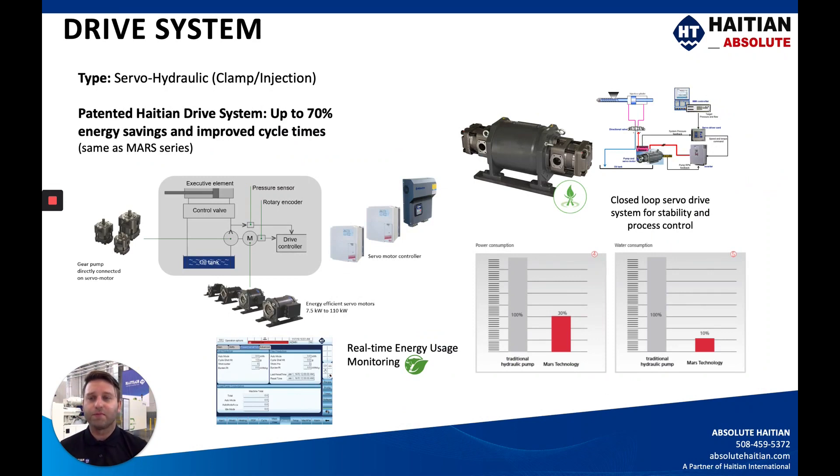The drive system for this servo hydraulic Jupiter machine is the same as the Mars — it's a servo hydraulic clamp and injection unit utilizing the patented HiTN drive systems. With this system you'll see up to 70 percent energy savings and improved cycle times. The servo hydraulic system offers much faster response times for different functions throughout the process. It is a closed loop system controlled by the servo drives, meaning on-demand power for your different functions as opposed to a continuously running pump with valves redirecting the oil, which consumes a lot more energy.